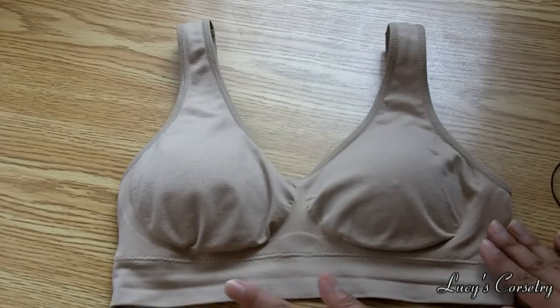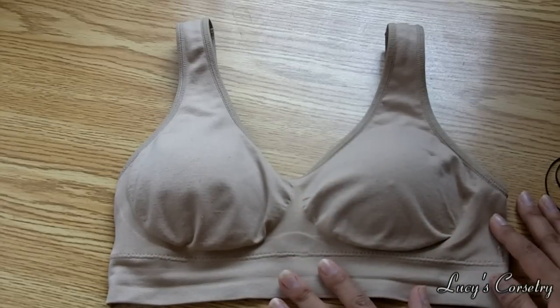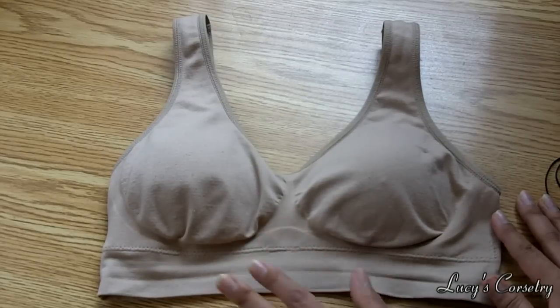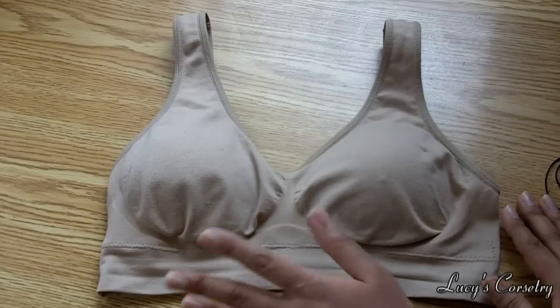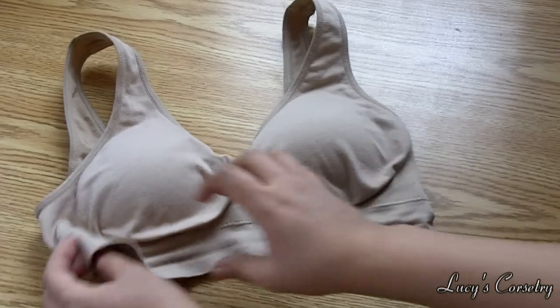Here's a close-up of the Genie Bra. I just want to tell you guys that I was not paid by the Genie Bra company to do this — I was not given any free samples or anything. I just know that a lot of girls have the same frustrations that I do in terms of getting back fat when wearing a push-up bra with their underbust corset, and this is the best thing I found to help fix that.